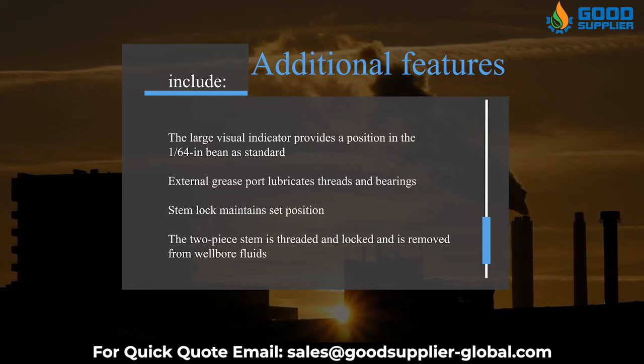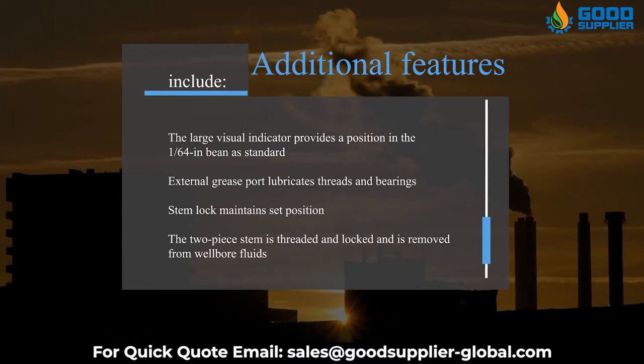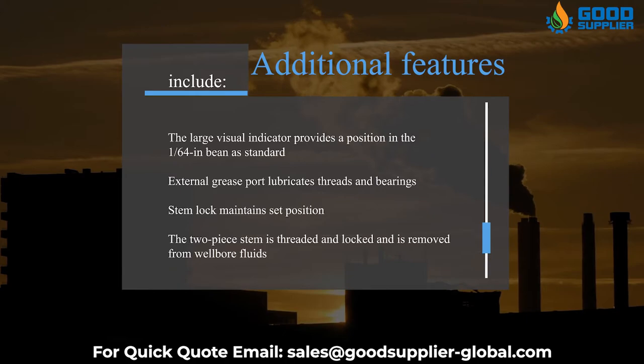External grease port lubricates threads and bearings. Stem lock maintains set position. The two-piece stem is threaded and locked and is removed from well-bore fluids.